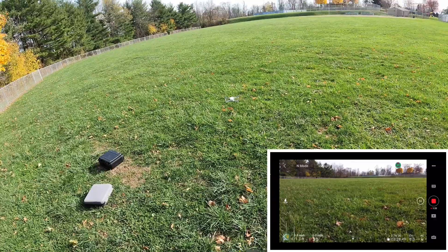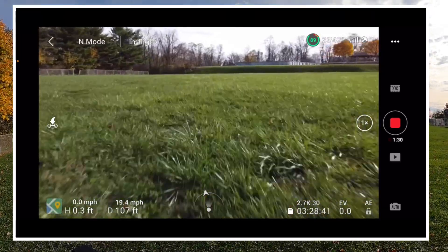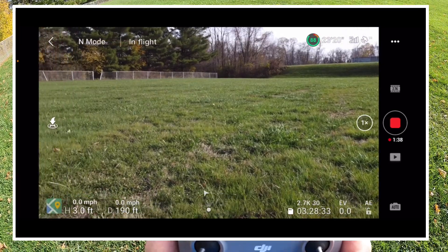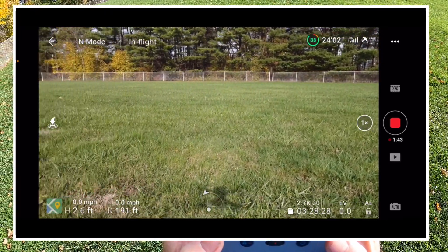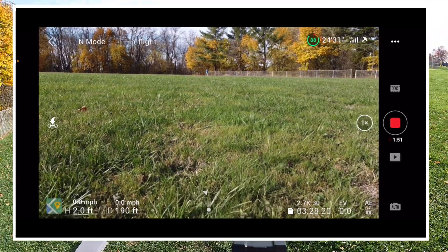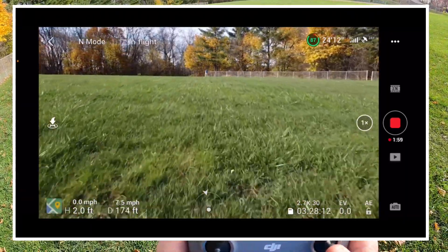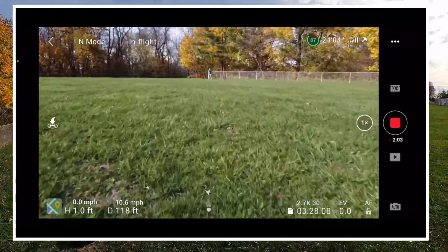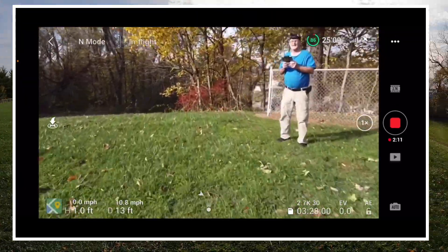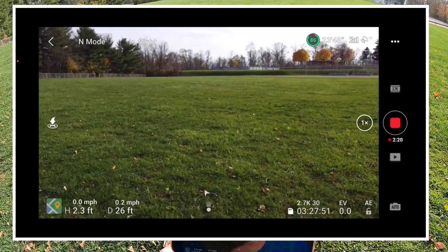I'm getting down here to 1.6 feet. Okay, that's holding pretty good. I'll bring it back — it did go up a little bit. Let's try to get it down some — it's barely above the ground now. Flies great, just like the other one. Let's try a little sport mode here real quick.